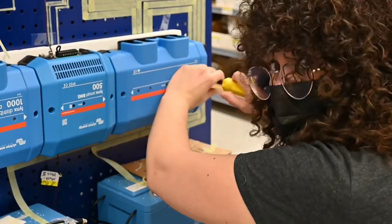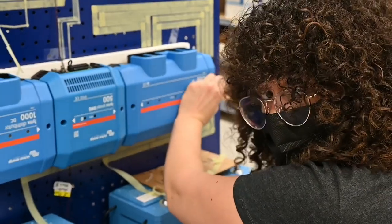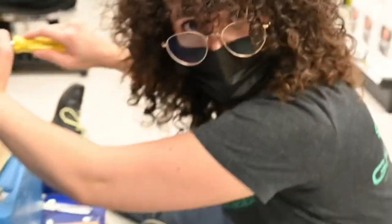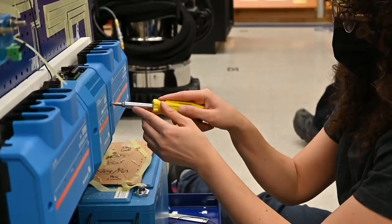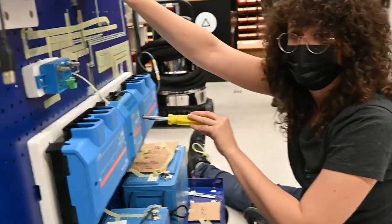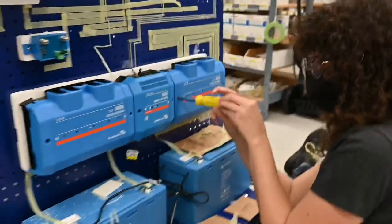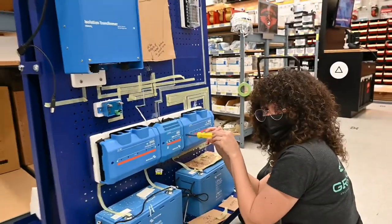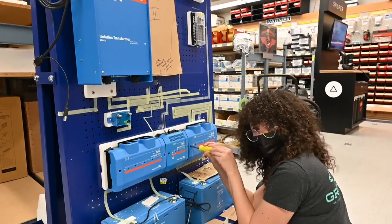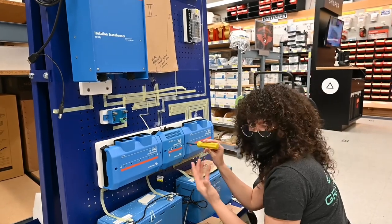It monitors the battery temperature to make sure it's not overheating. It monitors the voltage to make sure the state of charge is okay. And it will send a signal — like if it's too hot — to the charger to stop charging, or if the voltage is too high. And if the voltage is too low, it will send a signal to disconnect all the loads drawing power from the batteries, so as not to drain the battery.